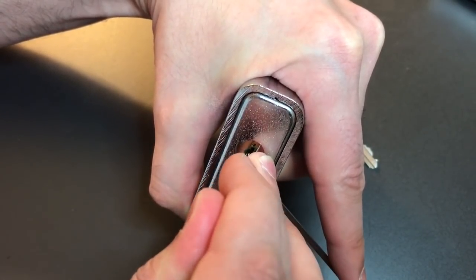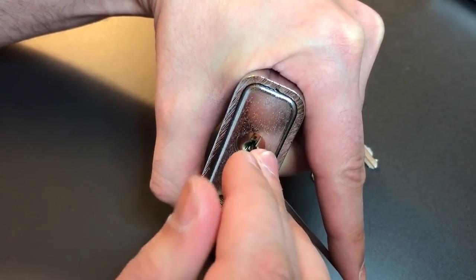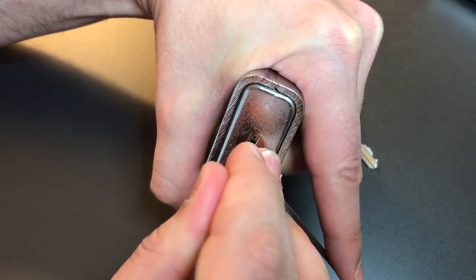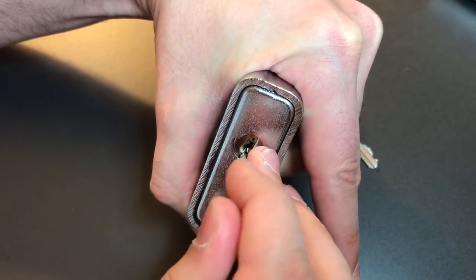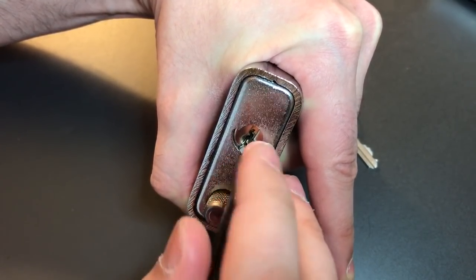One is loose, two is binding — got a click out of him. Three is loose, four is loose, and five got a click out of him. Back to one. Okay, one's binding now — got a click out of him.